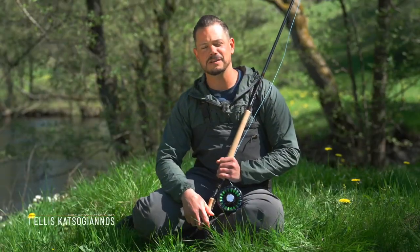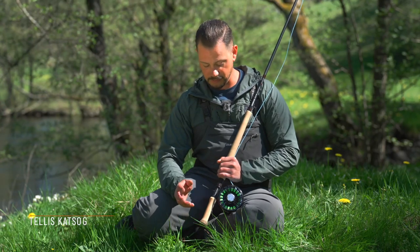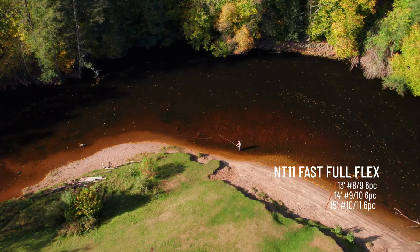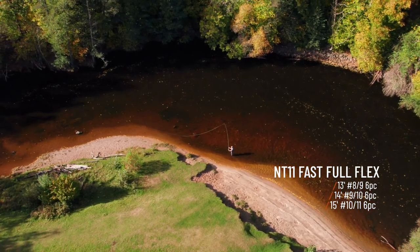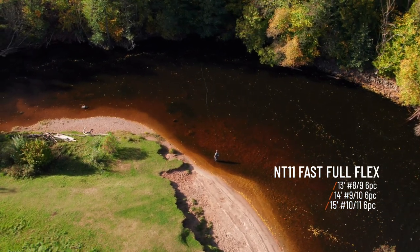Hi guys, my name is Tellis Katsugianos and I'm the new product developer at Guideline. I'm here to present our new addition to the NT11 range. It's called the Fast Full Flex, which contains three different models: a 13, 14, and a 15 footer.